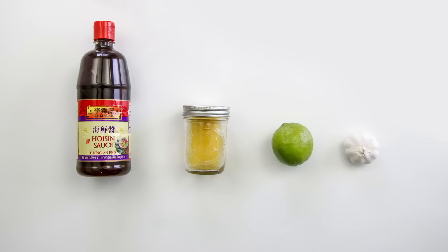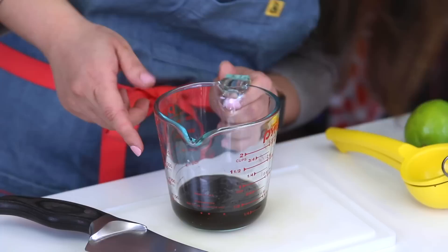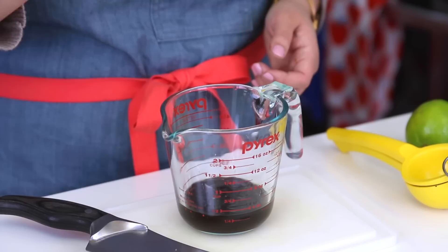We're going to start off with a hoisin lime sauce. What you're going to need is hoisin sauce, orange juice, a lime, and garlic. You want to grab your hoisin sauce, which is pretty much like an Asian barbecue sauce — it's nice and sweet and thick — and use about a quarter cup. Then you're going to use a quarter cup of orange juice. It doesn't have to be fresh squeezed, but if you want to squeeze a fresh orange, go for it.